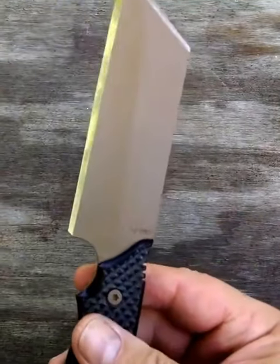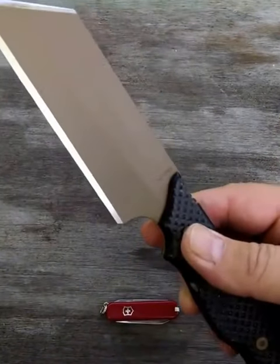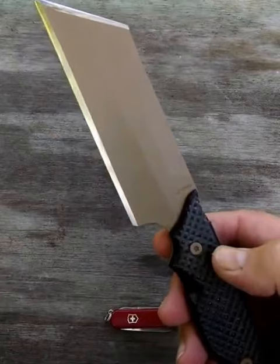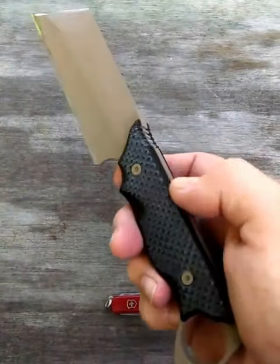When I was wiping it down, this lighting is not going to allow me to see it — I thought there was something wrong with the Cerakote. You can actually see the temper line through the Cerakote. Wicked, wicked edge.